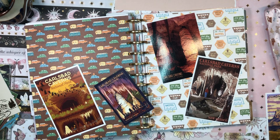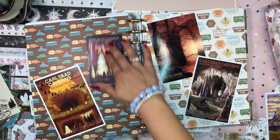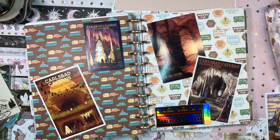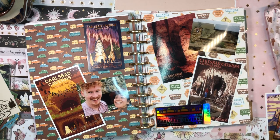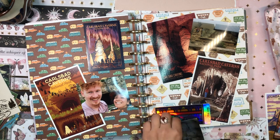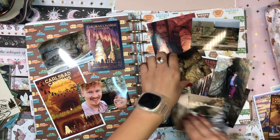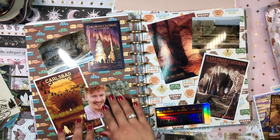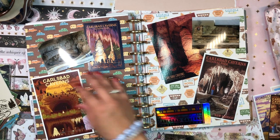I have these stickers as well — oh my goodness, I just have so much stuff I want to put on this page. Maybe I'll put a sticker aside for now. I have this holo sticker, a photo of Steven and I in front of the entrance, a photo of the Carlsbad Caverns National Park sign, and a photo of the entrance to Carlsbad Caverns. I have way too much stuff here. I really want to include everything, but I don't know if I'll be able to.